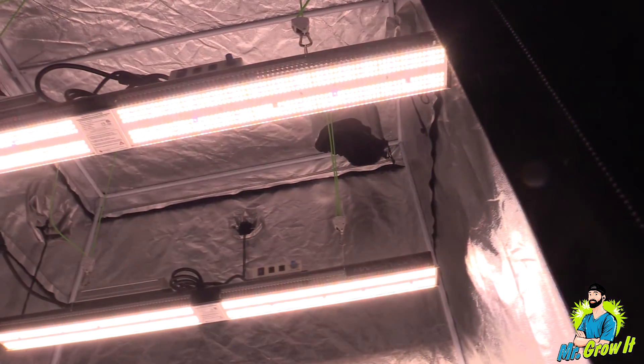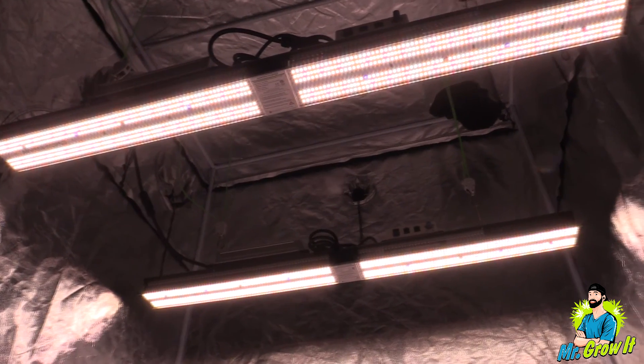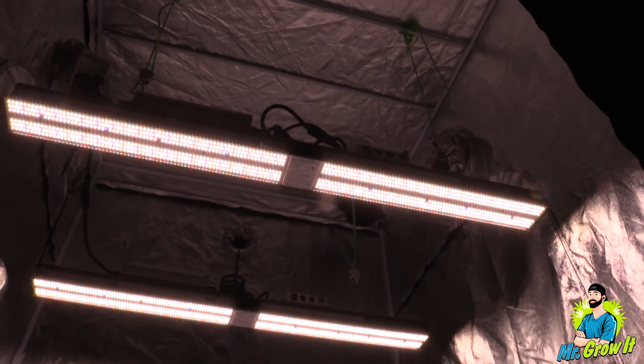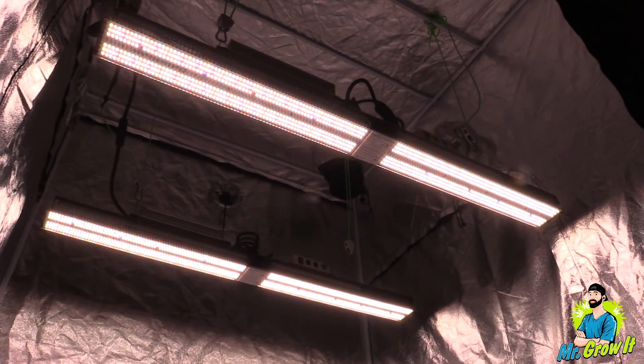Just a reminder that there is a link to this grow light down in the description section below so you can learn more about it. That's pretty much it for this video, guys. If you enjoyed it, please click that thumbs up. Thank you so much for watching, and until next time — peace.